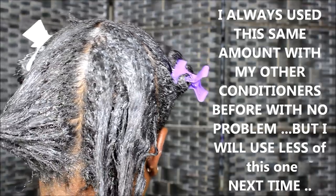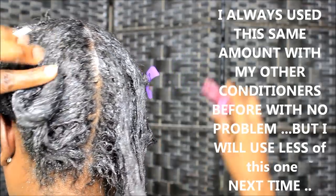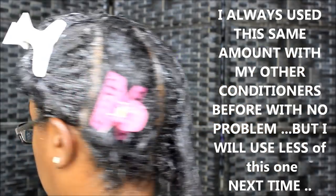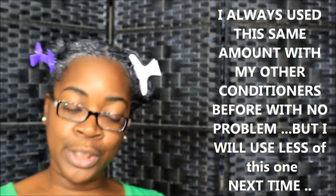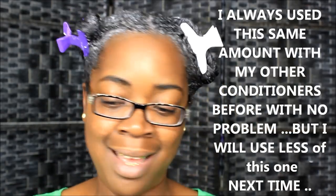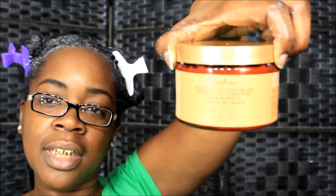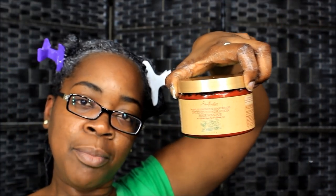I'm going to rinse it out one section at a time, starting with the back and working my way up to the front. I'll be back to let y'all know whether I like it or not. This is the Shea Moisture Manuka Honey and Mafura Oil Intense Hydration Hair Mask. I'm gonna let y'all know how I like it.